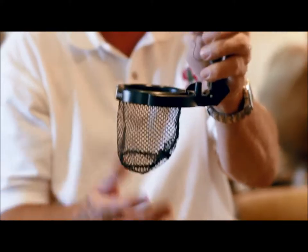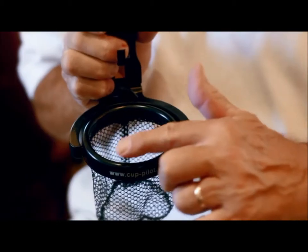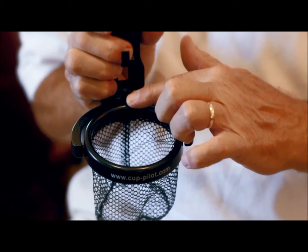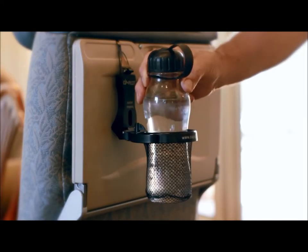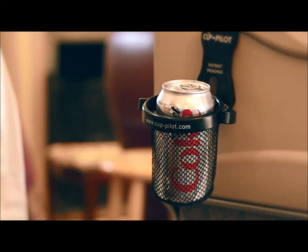You can see the Cup Pilot folds so it can store in any bag and quickly take it out whenever it's needed. The basket's three inches in diameter, which is big enough for up to 24 ounce cups and bottles. I also designed it to hold 12 ounce cans so they can be stowed safely and removed easily.